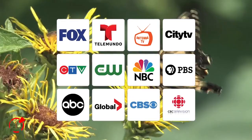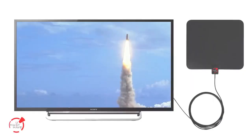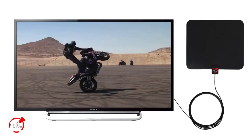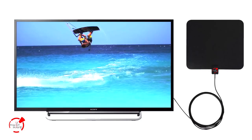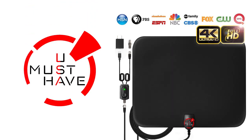Never pay expensive cable or satellite bills again. You can now get free HDTV access to your local news, weather, sitcoms, kids, educational and sports with this ultra-thin HDTV antenna from You Must Have.